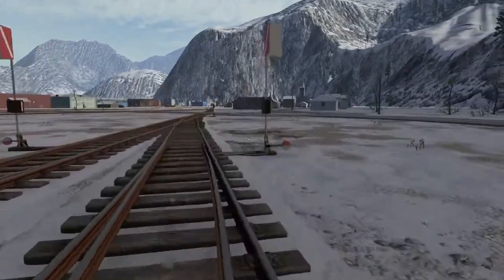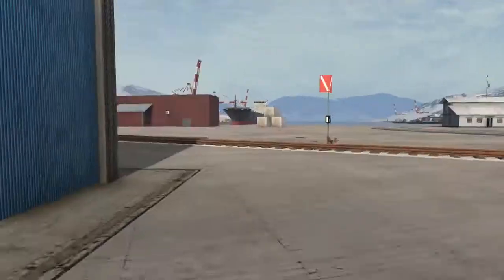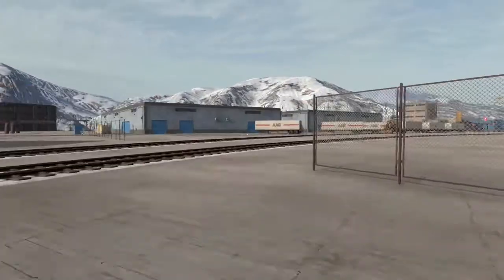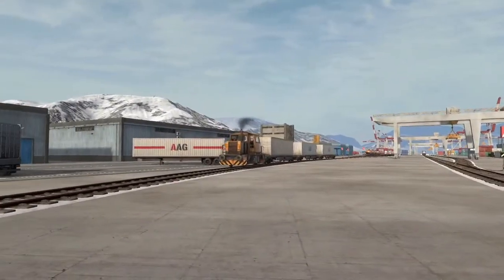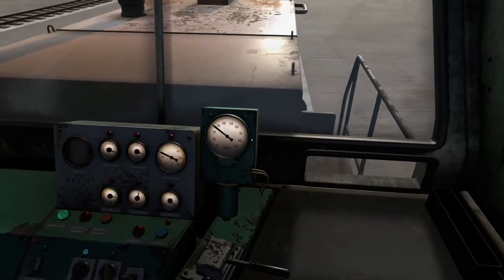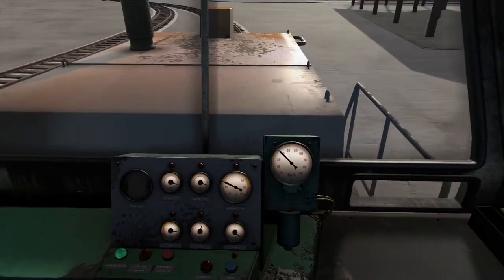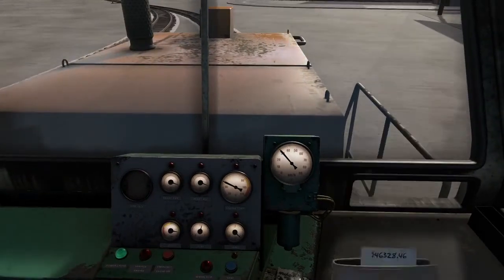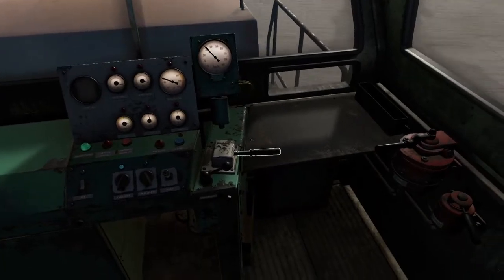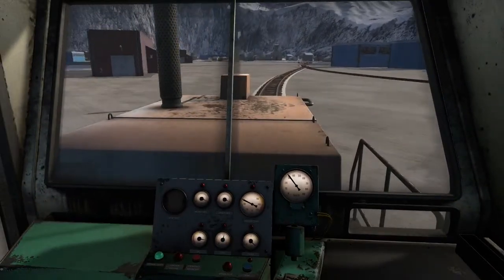Let's make sure we follow the correct track. How are we doing for money? 46k. I'll take it, I will definitely take it.